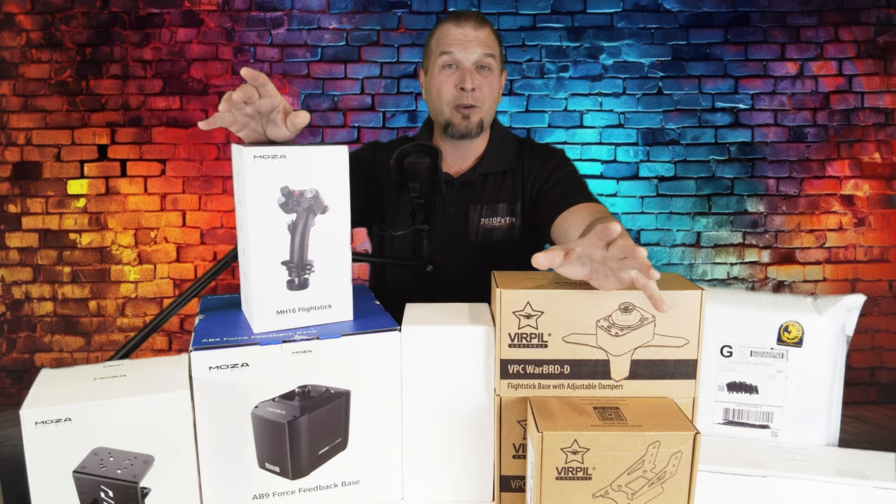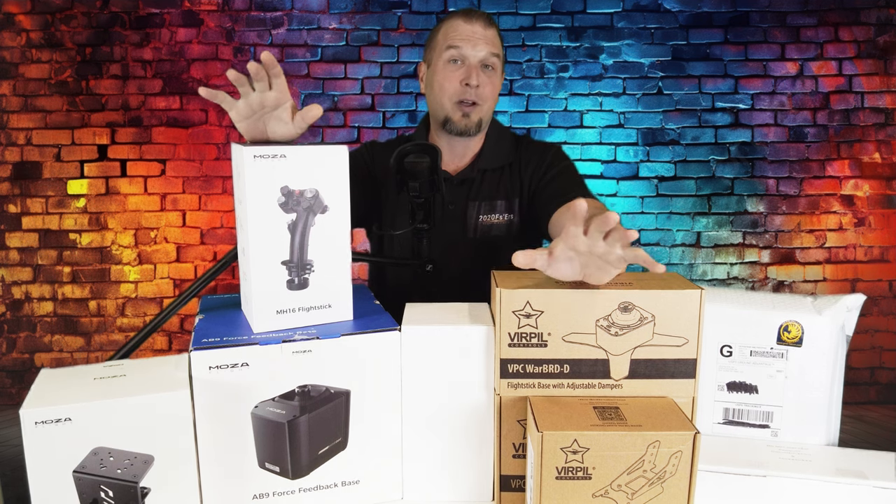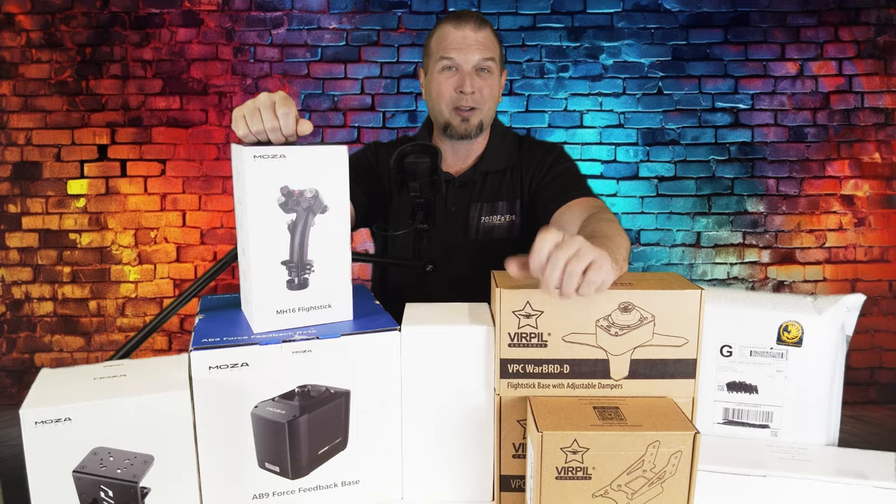The first product review video will be released two days from now. Please keep in mind that not all of these products will have the same theme attached, as you will see here with the first product that we will review.